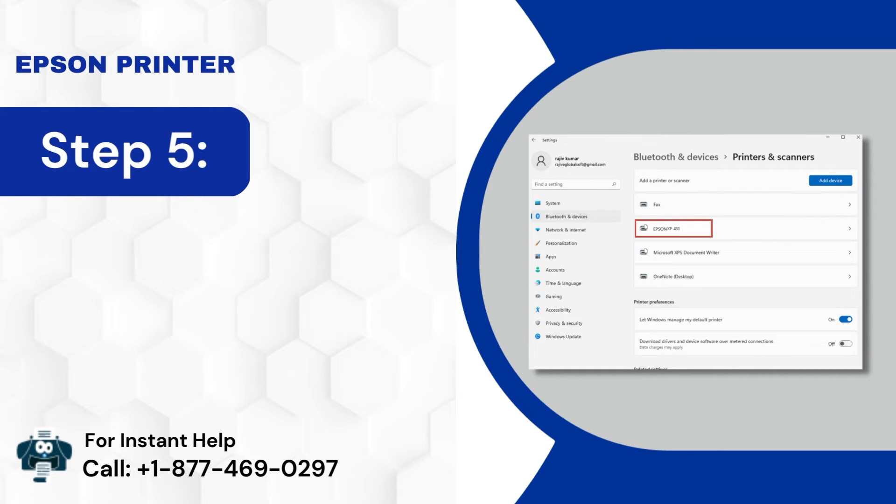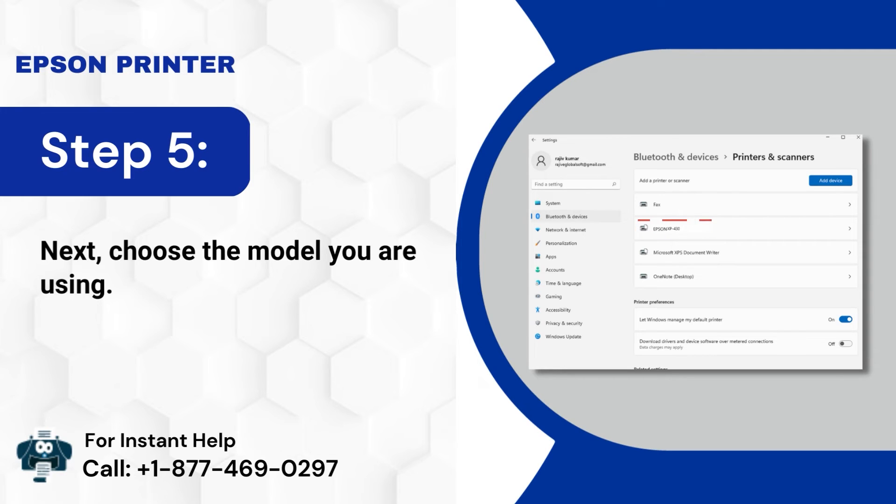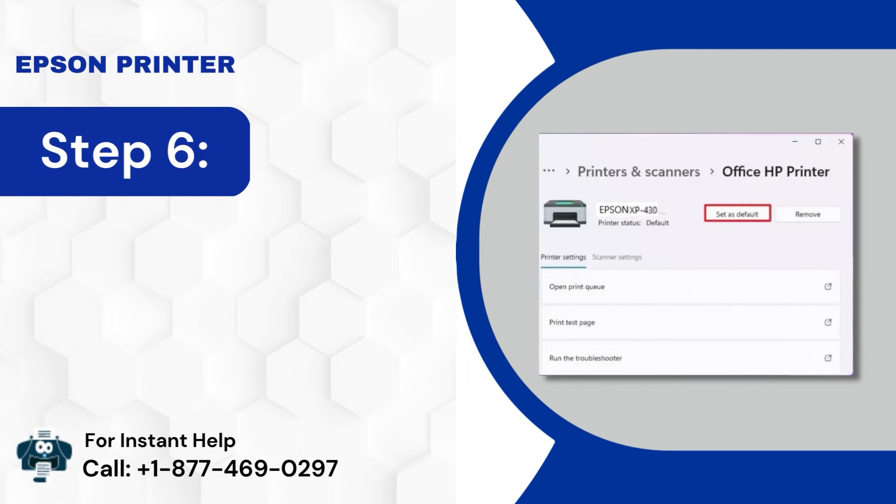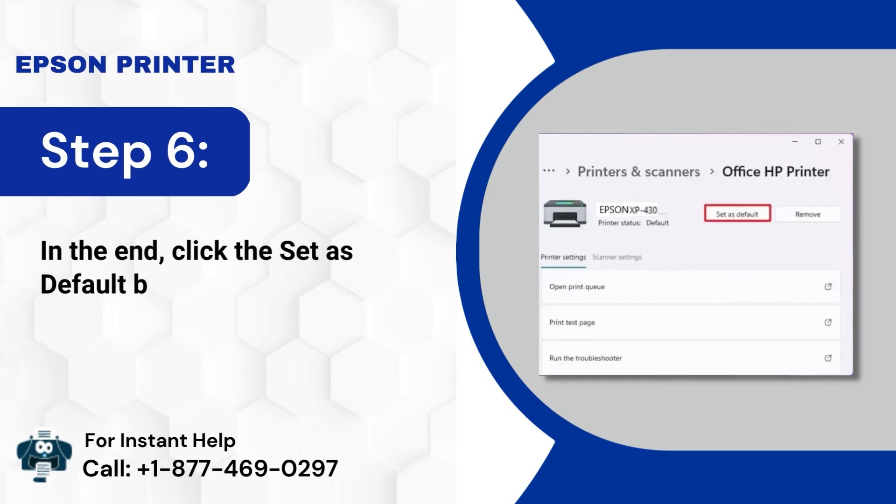Step 5: Next, choose the model you are using. Step 6: In the end, click the Set as Default button.